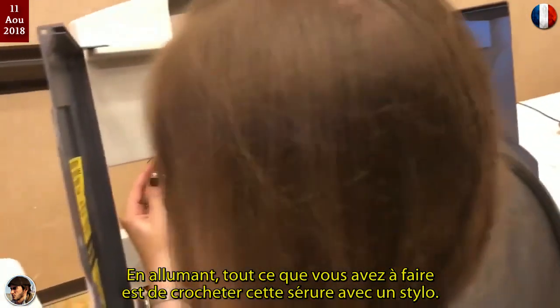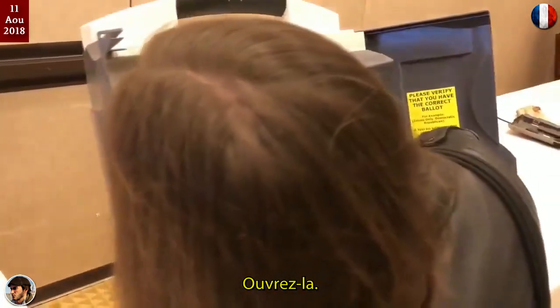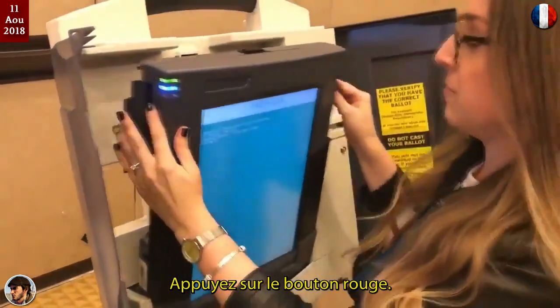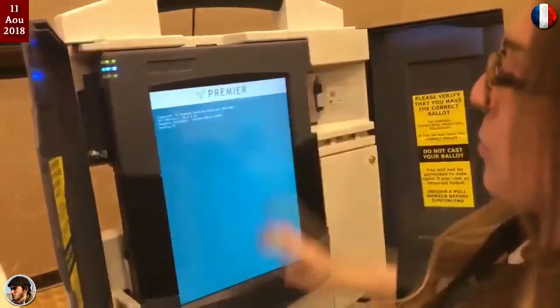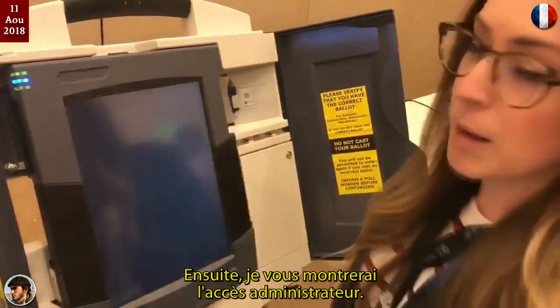Turning it on — all you have to do is pick this lock here with a ballpoint pen, open this up, press the red button, and let it boot up. Then I'll show you the admin access.